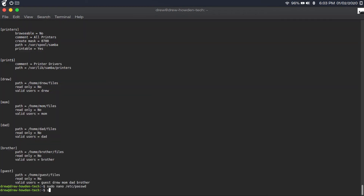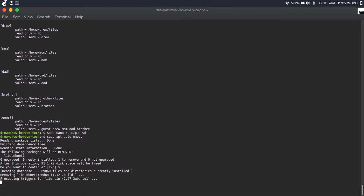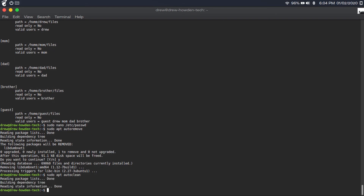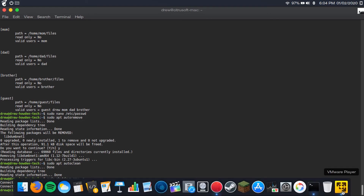Just as a cleanup, type 'sudo apt autoremove,' hit Y, and let it remove any junk. Then type 'sudo apt autoclean' and hit enter. Then restart the server by typing 'sudo shutdown now -r.' If you want it to stay off — for example, to move it — just type 'sudo shutdown now' without the -r. Hit enter and it'll restart.